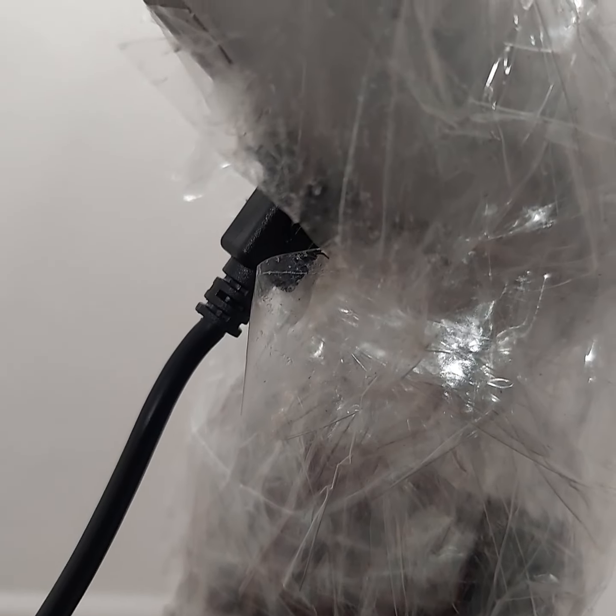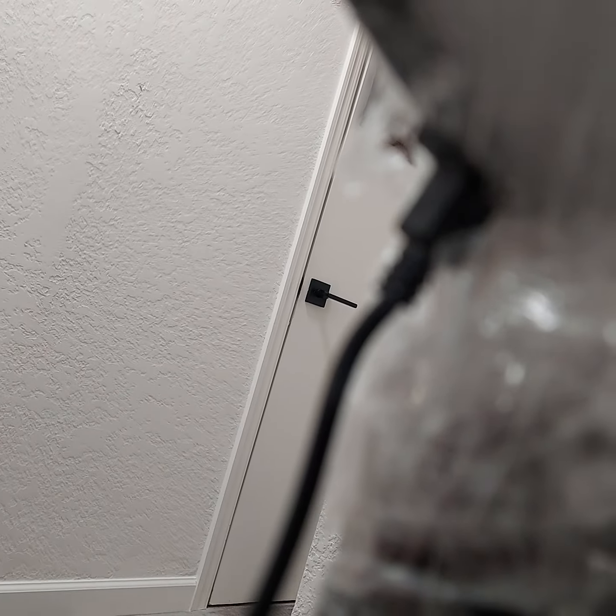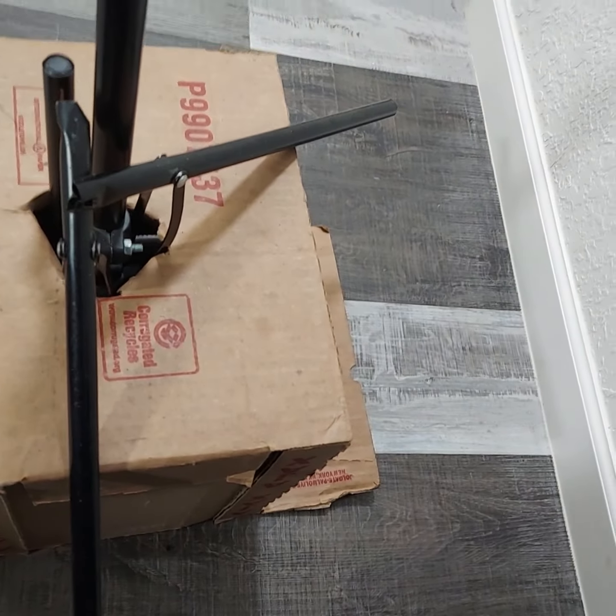Let me show you guys the ring light kit that ended up messing up. This is the exact same make and model I bought from Walmart. As you guys can see, I destroyed this one because I was so upset that it stopped working. My foot hit the cord and pulled it out completely from where it connects to the ring light, which stopped it from working.